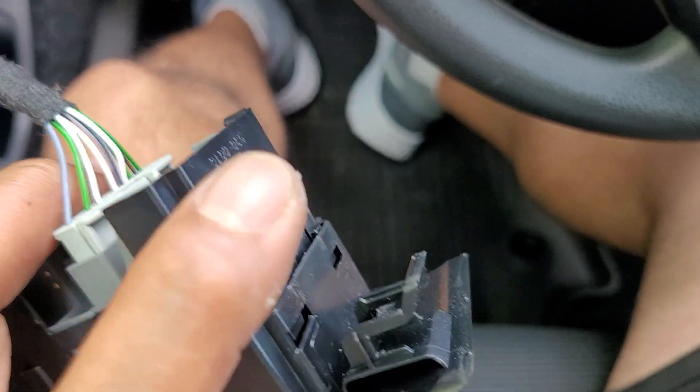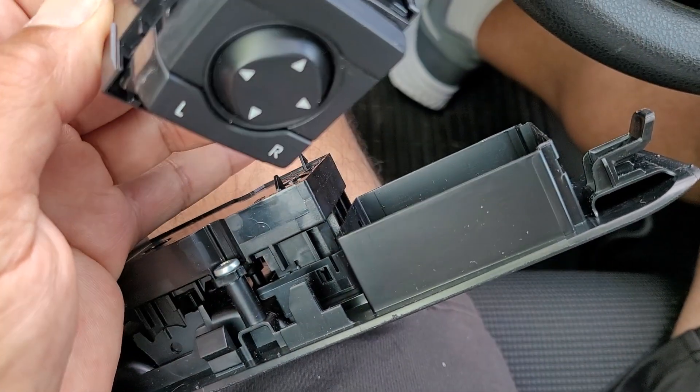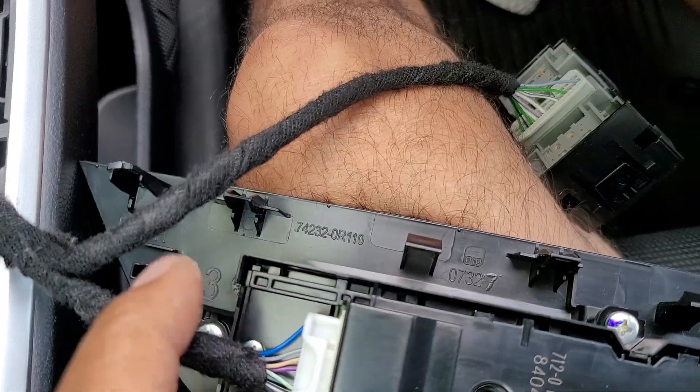I got these guys out first. This looks like it's still sort of clipped in. Just sort of straighten it out as you pull. It'll come out. I didn't take this guy off, but I will — because I want to. For your entertainment purposes.